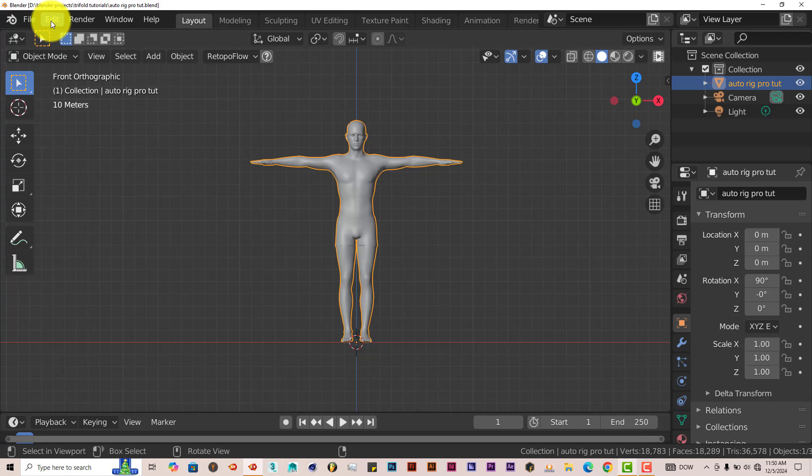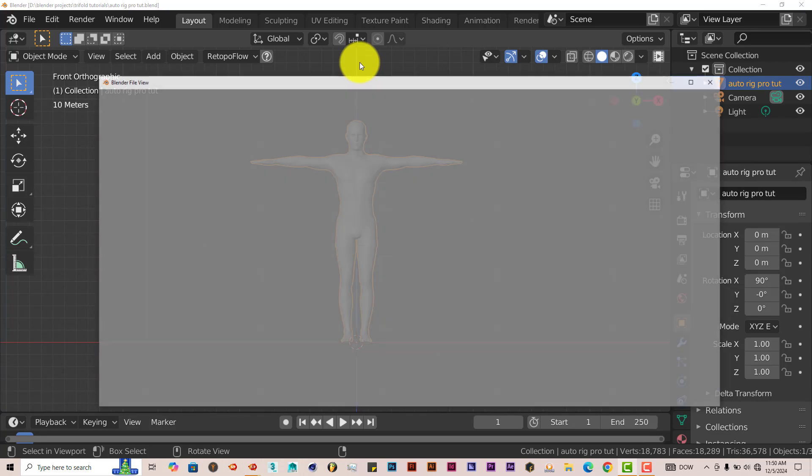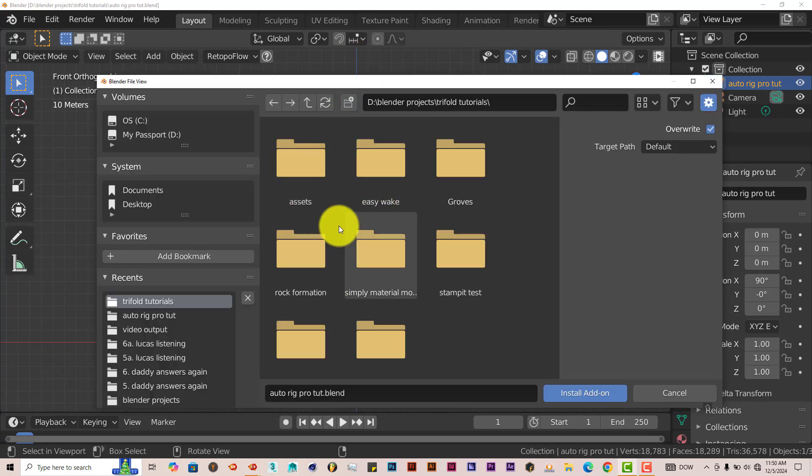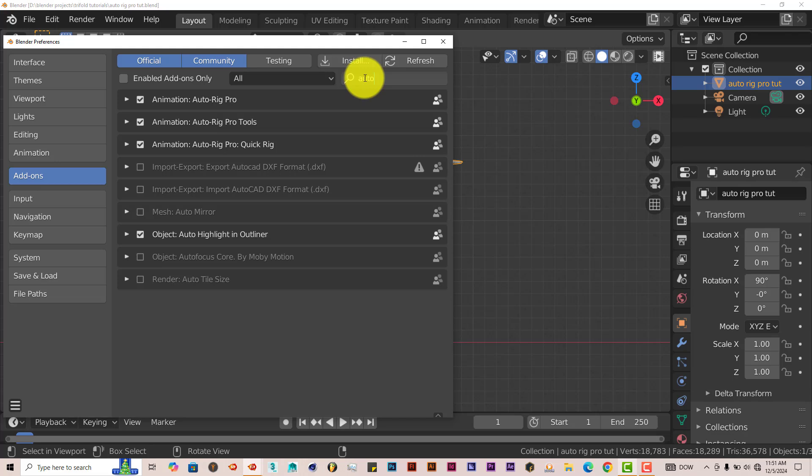Go to Edit, then go to Preferences, click on Install, navigate to where the zip folder is, click on that, and click on Install Add-on. I'm going to type in 'Auto' and here it is. Just activate it like that — put a check in the box and it's activated.